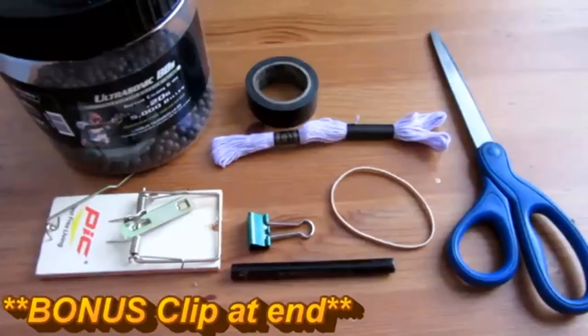Hello everyone, Inventor719 here, and in today's video we are going to be making a mousetrap gun.